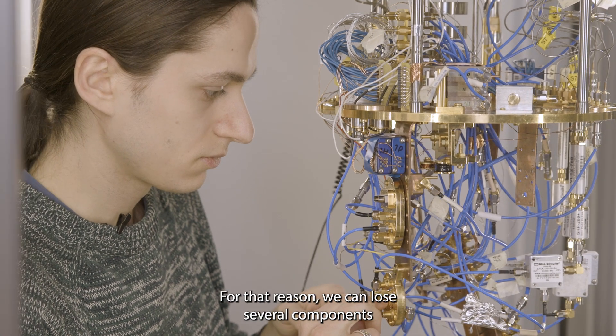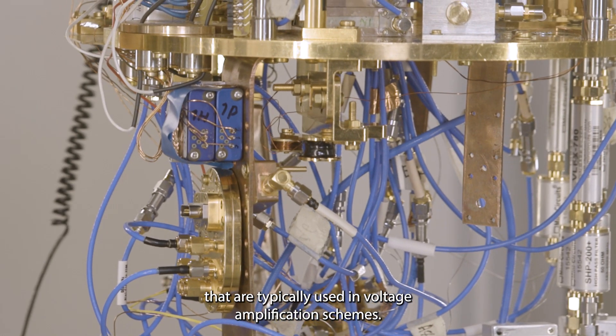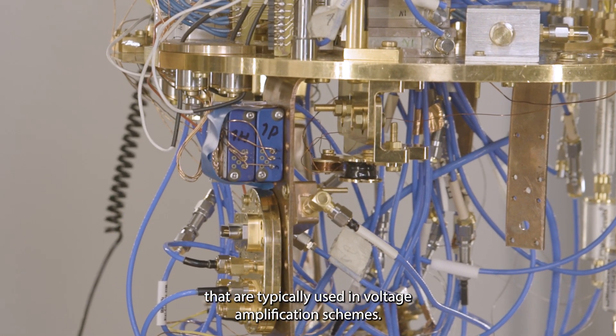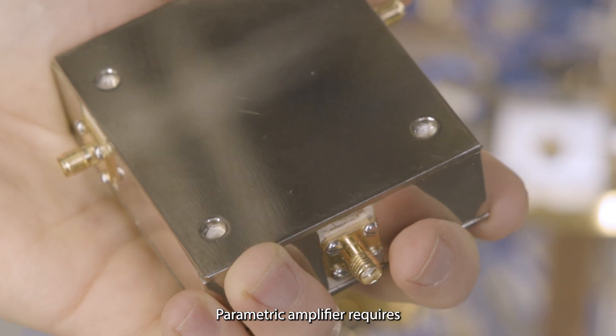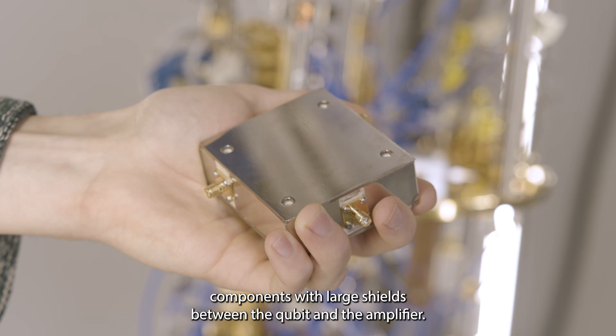For that reason we can eliminate several components that are typically used in voltage amplification schemes. The parametric amplifier requires components with large shields between the qubit and the amplifier.